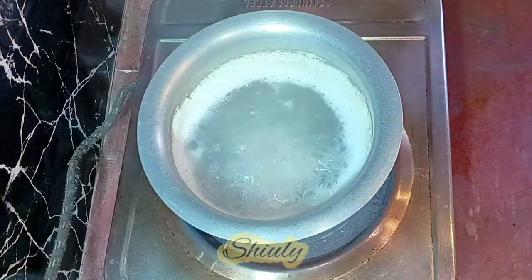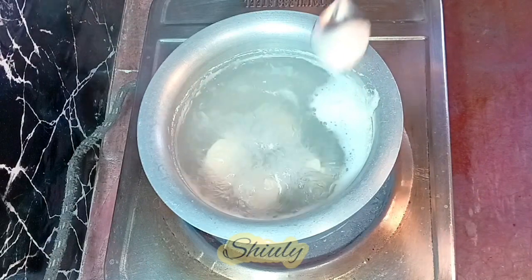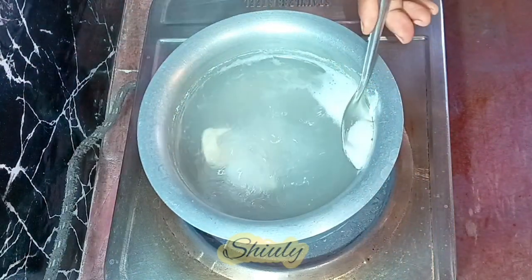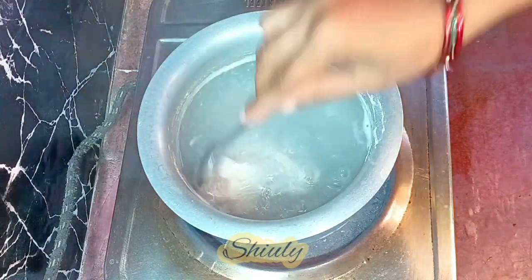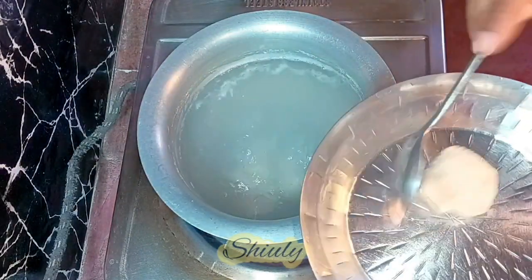Until they are cooked very well, we need to remove this foam from the water because we are going to reuse the water as a chicken stock or chicken broth. So I removed it and now I'm taking out the chicken pieces into a plate.